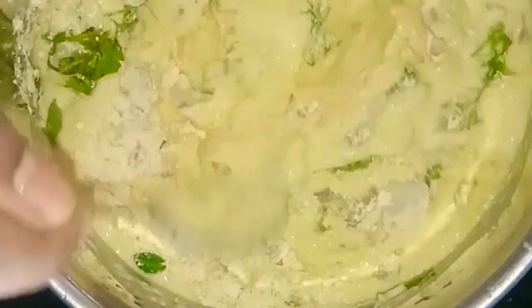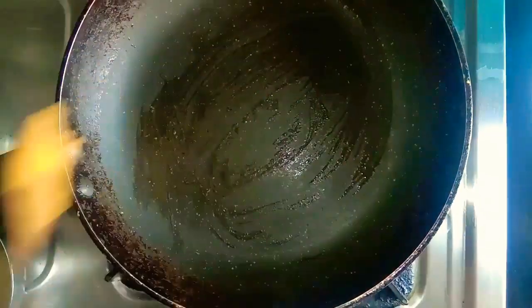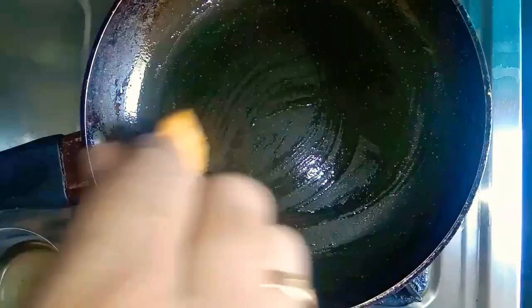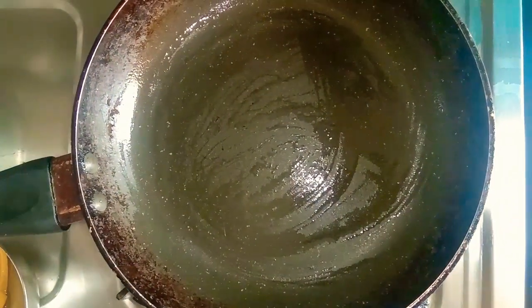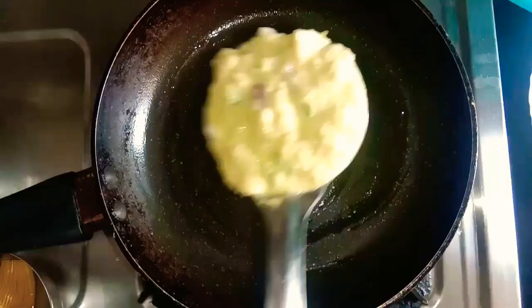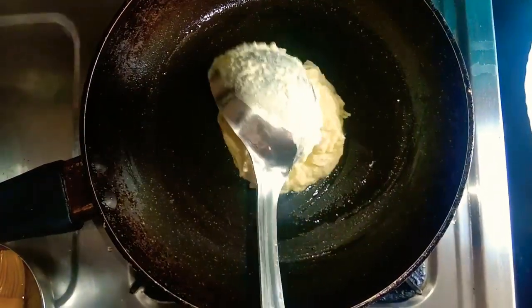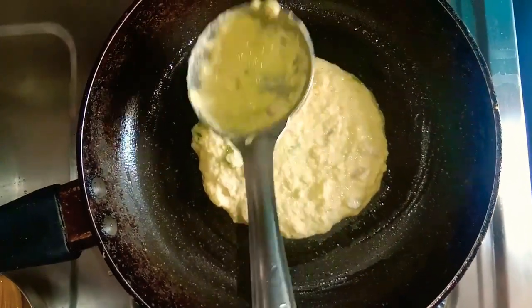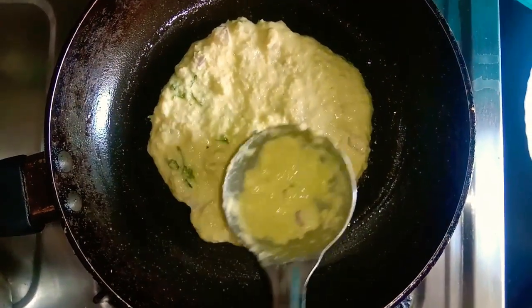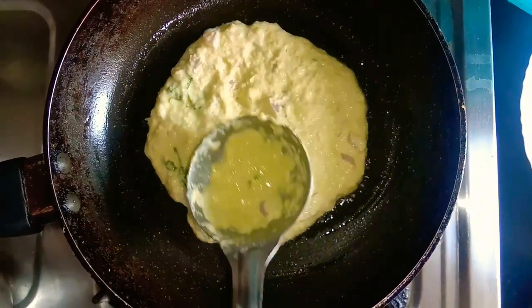We can make it a small bit, make it a little bit. We can use a pan and use a dosa technique. We can use a batter and tap it into a round shape.